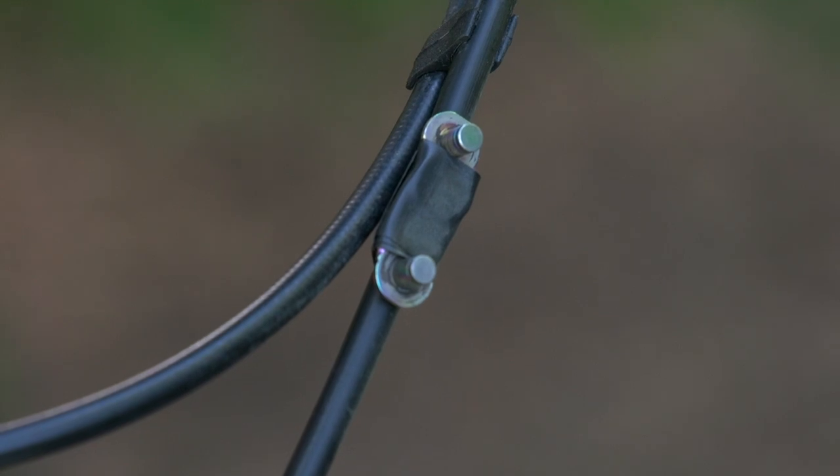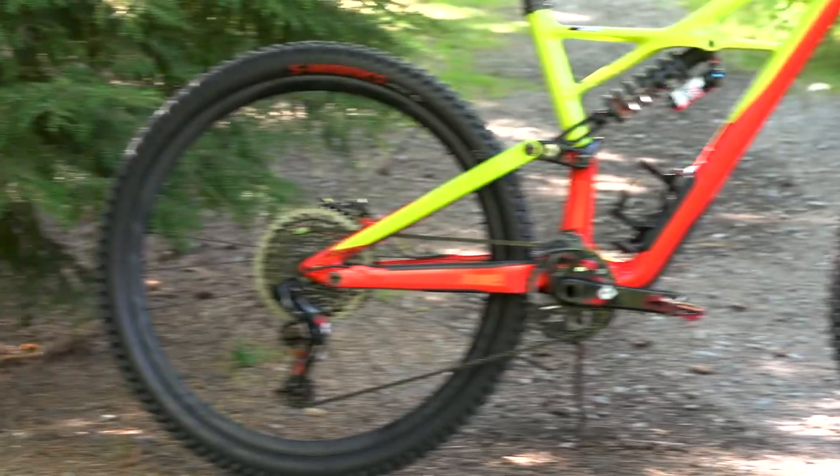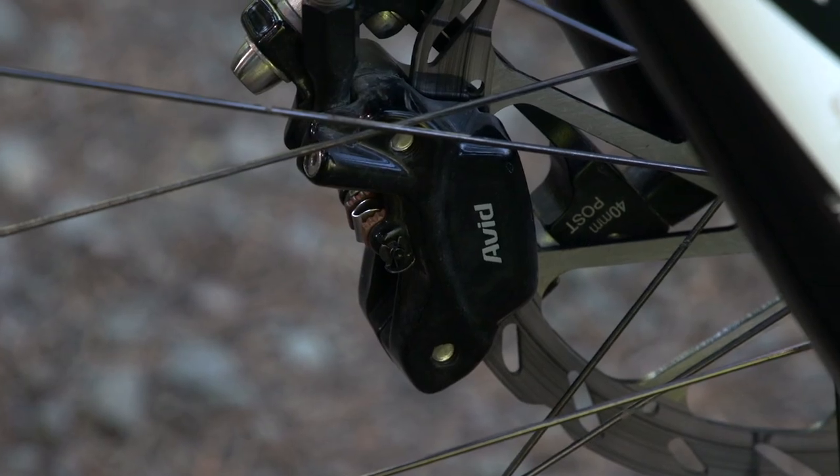There's also an Enduro touch with a chain link on the brake hose. Curtis has the same tires front and rear, 200 millimeter disc rotors, and a set of Code calipers paired with those Guide Ultimate levers.